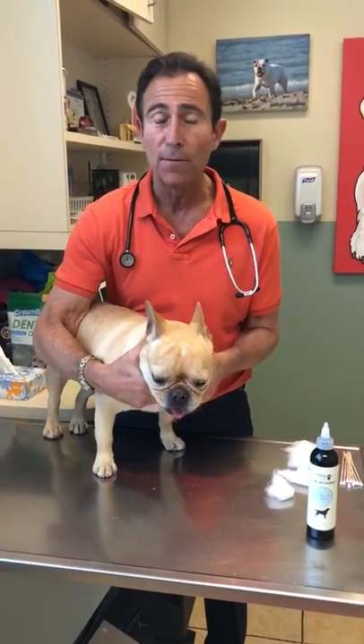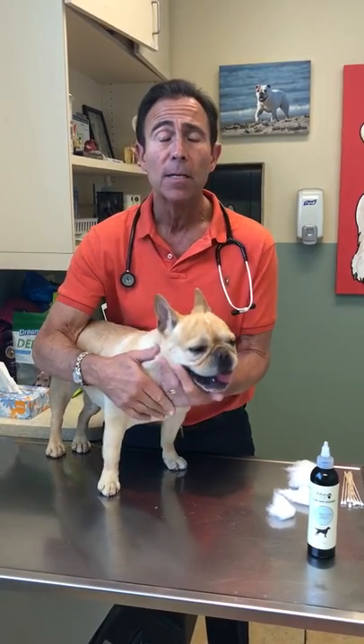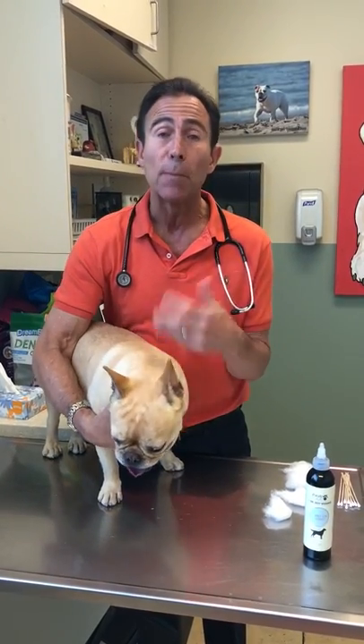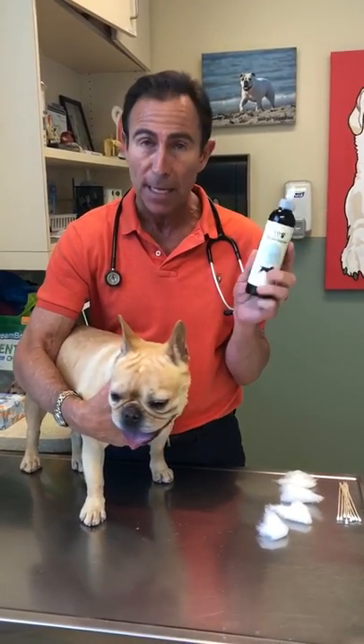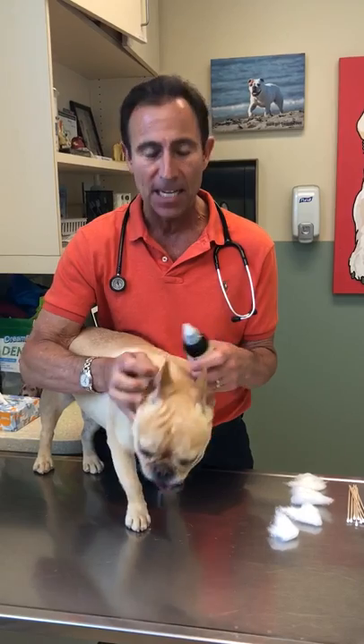Dogs often have ear problems and your veterinarian might send you home with instructions to clean your pet's ears. Sometimes after they're professionally done, you're going to be sent home with some medication. We have a great new Aquafu Premium ear cleaner and I want to show you how easy it is to use.